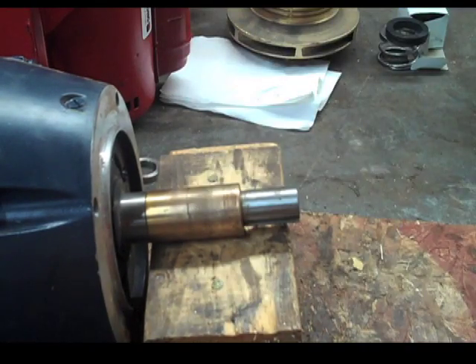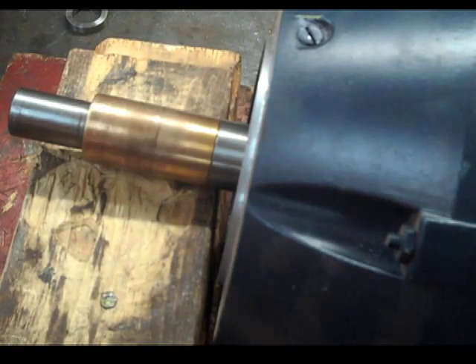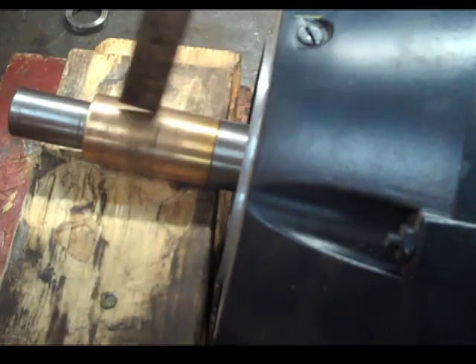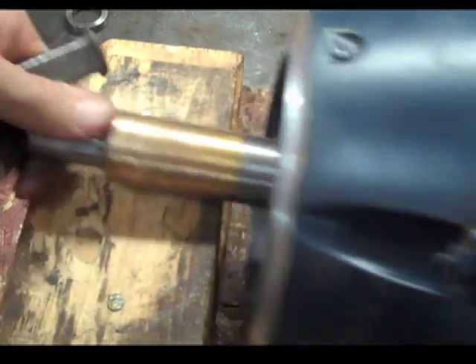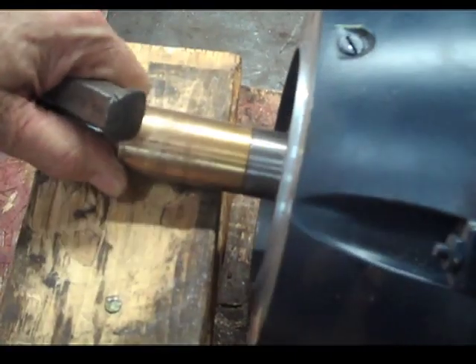This one is sweated on and that's the one that causes the most problem — I'm going to show you how to get that off. With one that's sweated on, what we're going to do is make a line down it, then make another line down it, and that will expand it enough where it should come off.